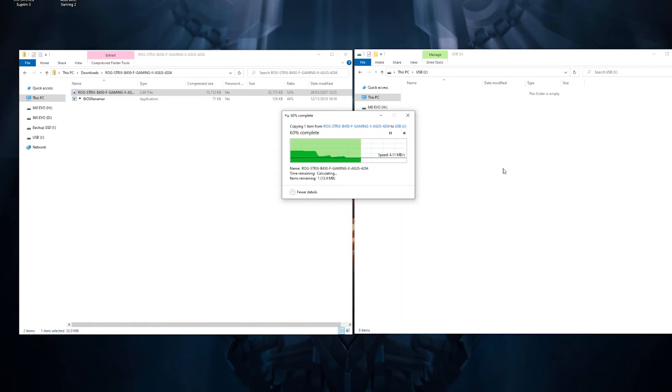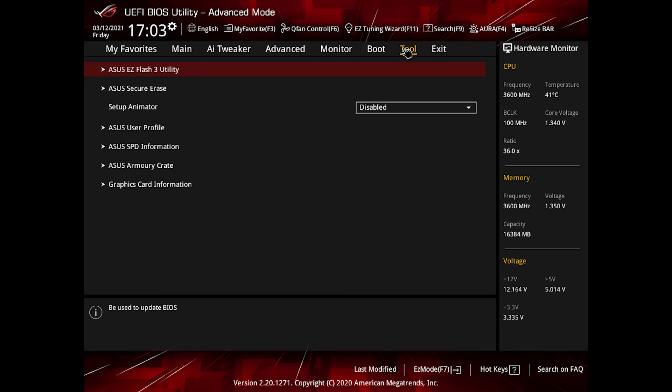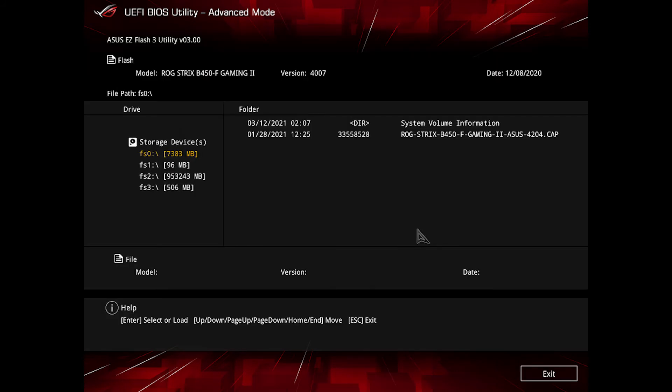You'll want to restart the PC and go back into the BIOS. Once your PC has restarted, get back into the BIOS by pressing Delete or F2. Now that you're in the BIOS, switch to Advanced Mode by pressing F7, then click over on Tools, and click on ASUS EZ Flash 3 Utility. On this screen, select your USB memory stick on the left-hand side under storage devices — you'll then be able to see your CAP file with the BIOS version number.